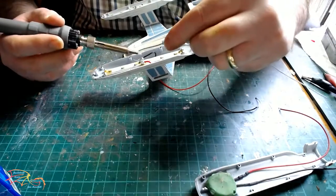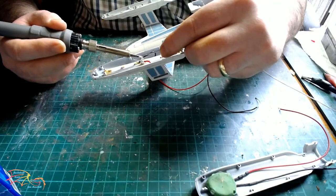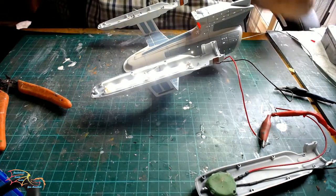I connect the positive first, then it's time to do the negative in the same way, adding a little bit of solder to the iron to make it easier to get a good connection. Once again a light test — everything is working fine.